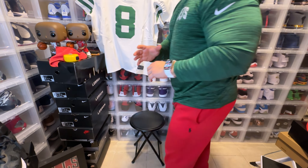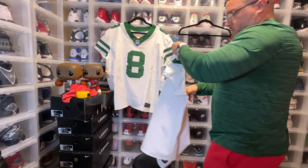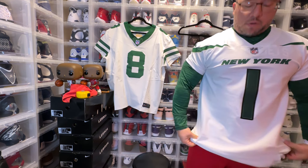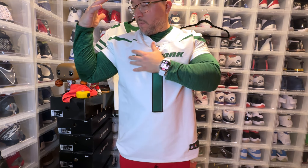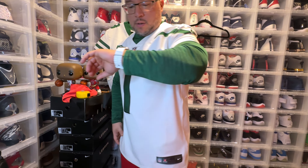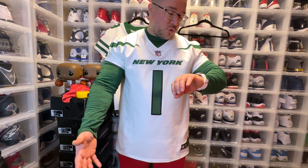Now we're going to try both on. Let me adjust the camera so you get a full body image. This is the Sauce Gardner authentic jersey — this is how it fits. Again, I am a size 50 chest but this size 48 fits really well in my opinion. Take a look at the back. As far as length, the tip of my fingers is right about where the jersey ends — something to consider.